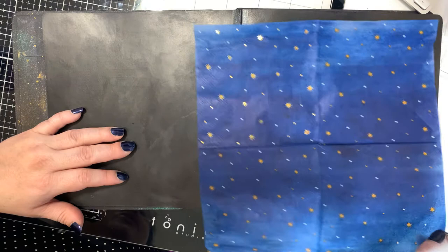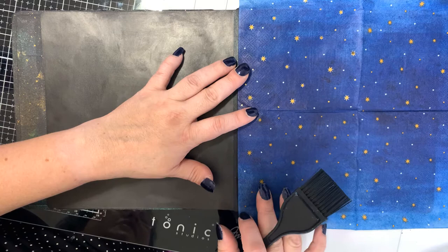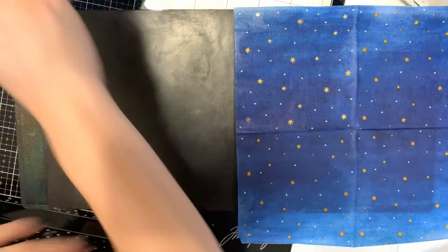I'm going to put this napkin over the book and decide exactly what part I want to use. I really like that it has several tones of blue, so I'm going to keep those — some darker blue towards the bottom and lighter blue on top. I'll just put this over that and yeah, I like the way that looks.